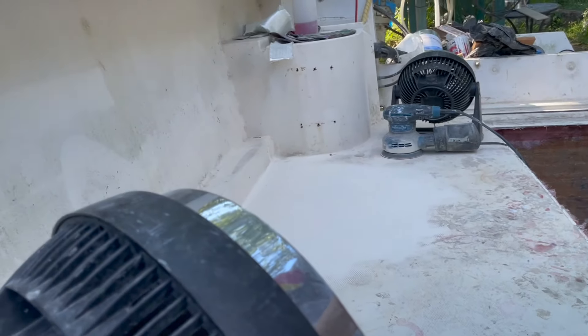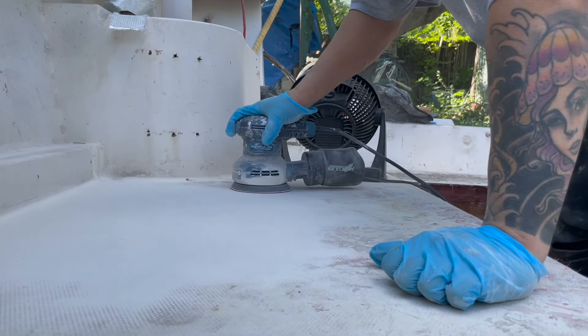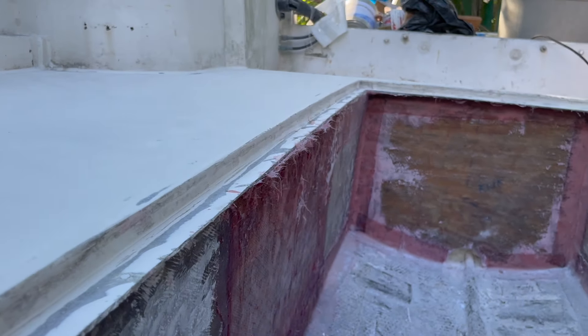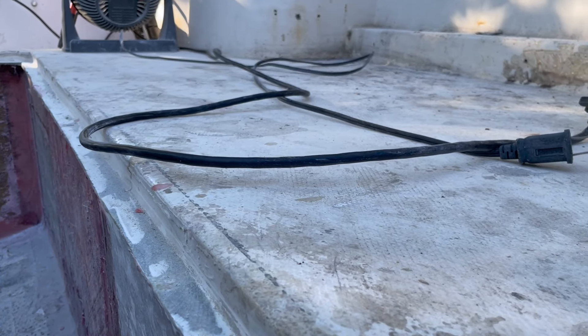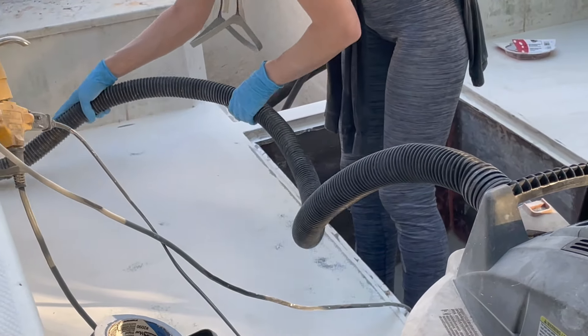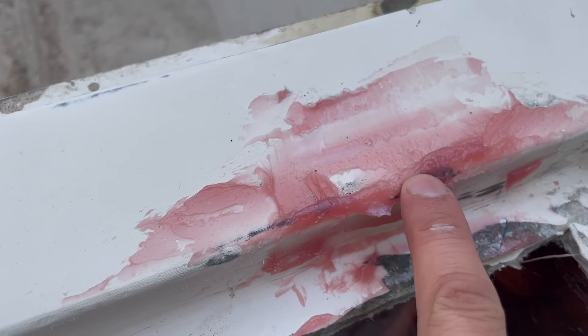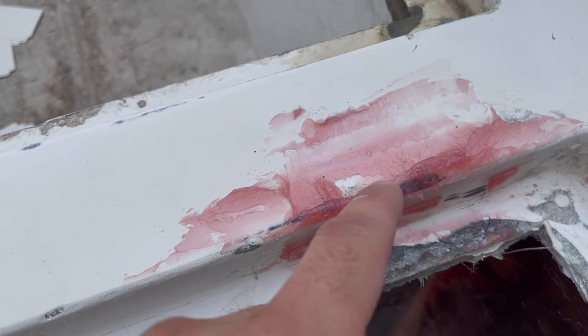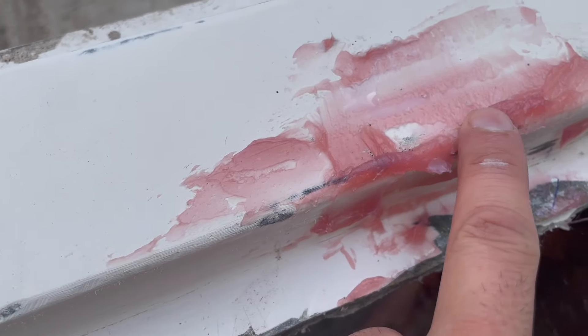I want to show you something. There's a hole right here, an indentation. So I made some putty with fumed silica and the resin and filled it up. Now I'm going to sand it and get it smooth.